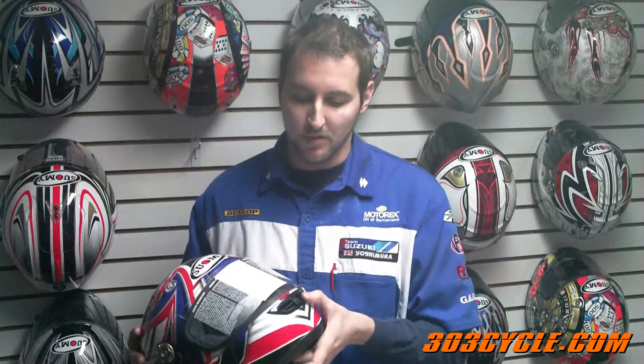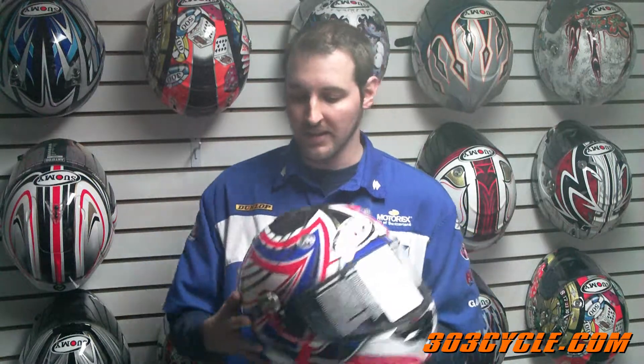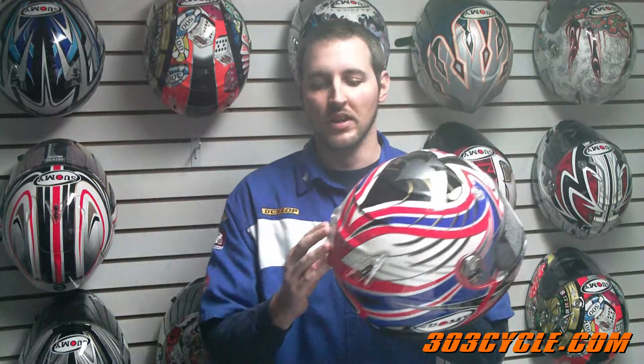They offer a lot of unique features at a great price. They have a structurally enhanced fiberglass shell with sound absorbing polymers, which means it's very quiet even though it ventilates well. The ventilation system is both on the chin on the front, up in the temple area of the helmet, and it also has vents in the back to help channel airflow through and out the helmet. It's going to keep your head cool.